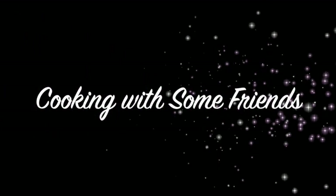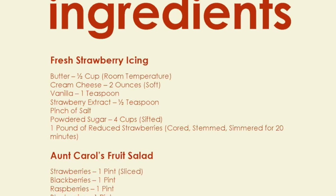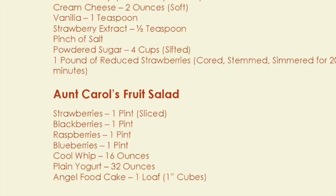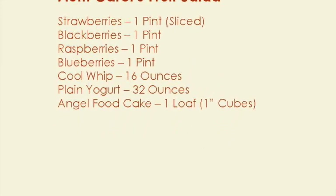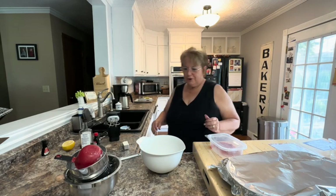Hello, my name is Tracy Allen and I want to welcome you to Cooking with Some Friends. Good morning.